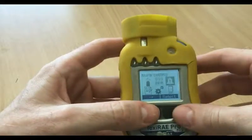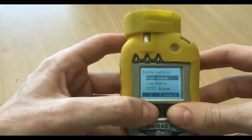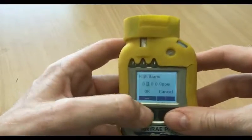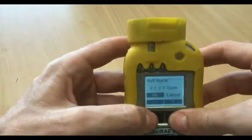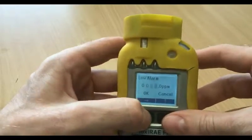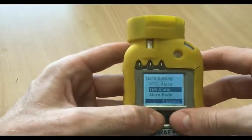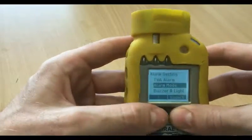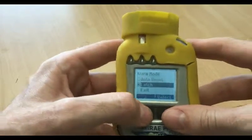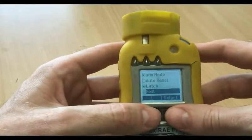Another good thing to check is the alarm settings — just go down and check your high alarm: 100 PPM, which is standard, so it's fine. Check your low alarm: 50 PPM. Check your alarm mode — this is important — make sure it's on latch, so it actually alarms when it detects high levels of volatile organic compounds.